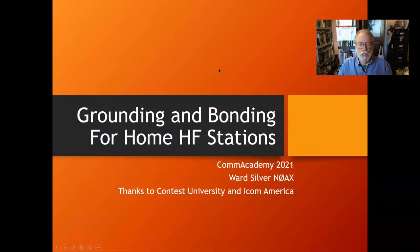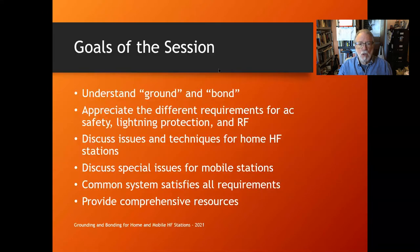Hi, this is Ward Silver N0AX. I'm going to talk to you about grounding and bonding for home HF stations, and we'll also talk about mobile HF stations. Glad to be here at Comm Academy. I've spoken several times to Comm Academy in the past. I'd like to thank Contest University and ICOM America for originally sponsoring the presentation of this talk.